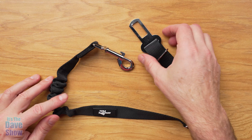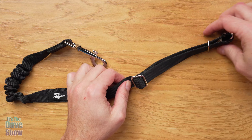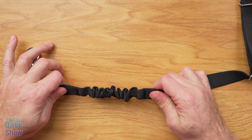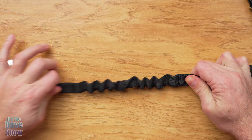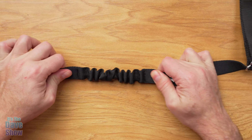Okay, this is a pretty simple system. You have your seatbelt connector, so this will snap right into a seatbelt. It is adjustable, so you can adjust the length of it. And as you come down, there's actually a little bit of an elastic, cushiony kind of thing.